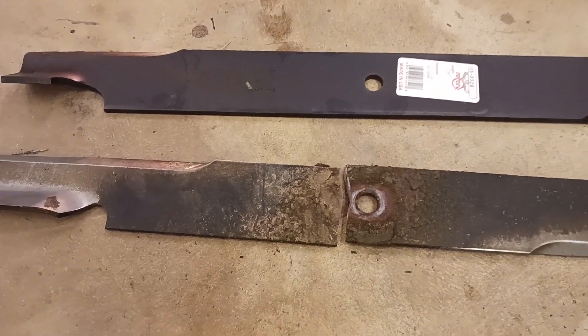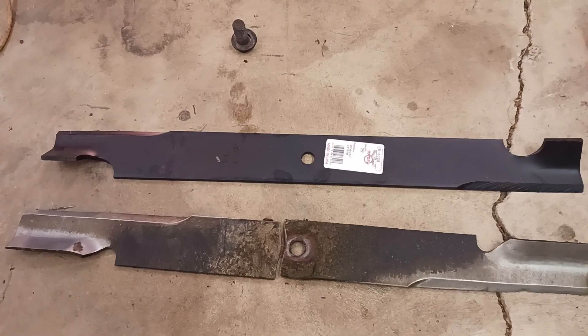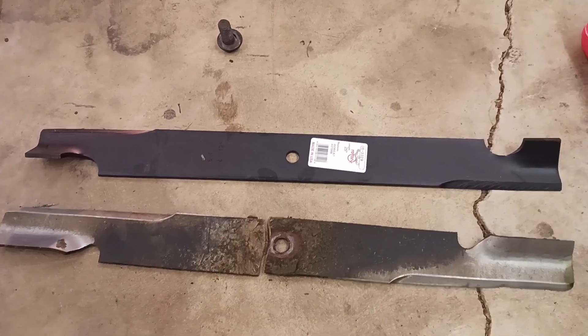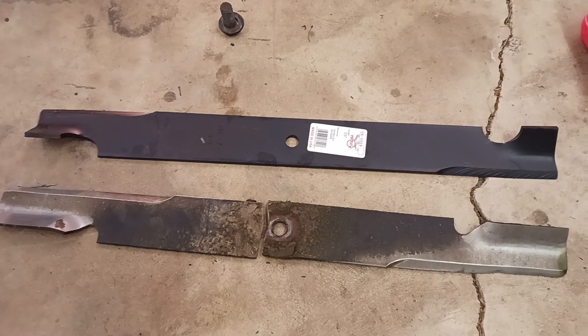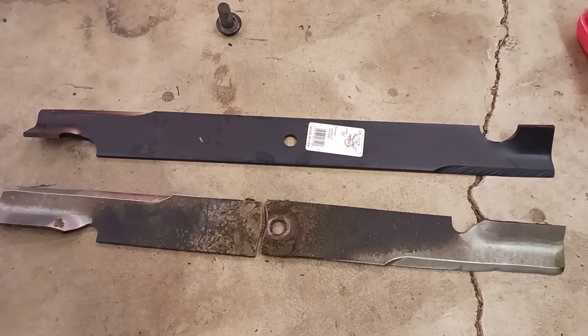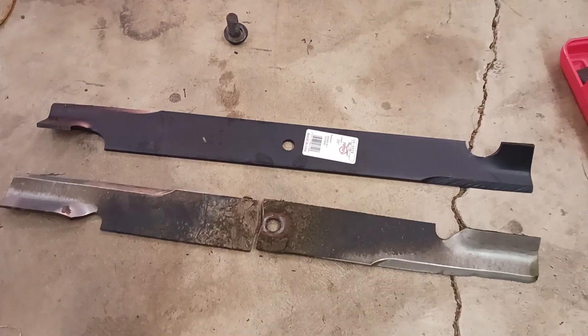I just started mowing and it snapped right off and flew out of there. Thankfully I've got an extra set — these aren't exactly the same but they are the same length, so they should work fine. I'm just replacing this middle one now because I'm losing daylight and want to finish mowing today. This is probably going to be the last mowing of the year here in Ohio.